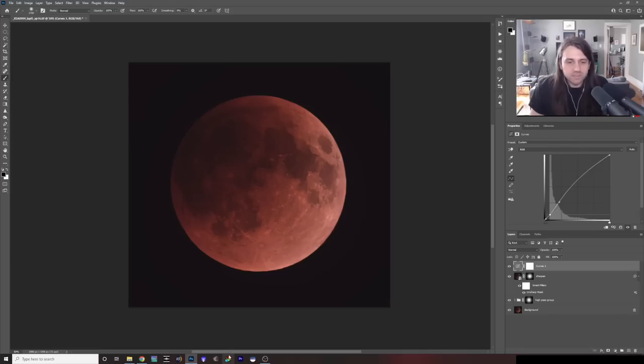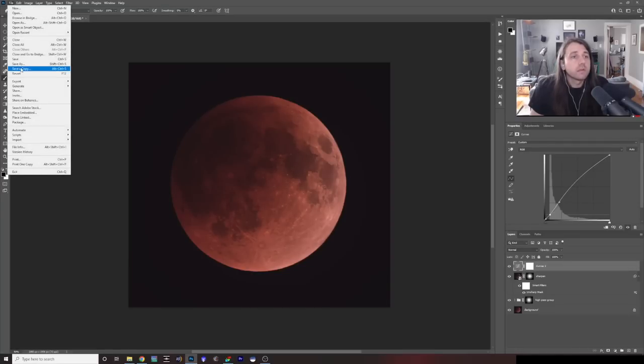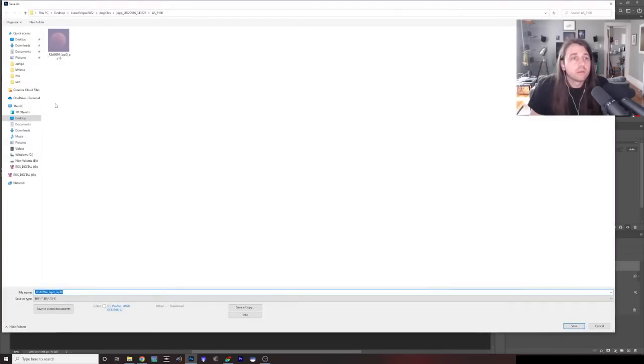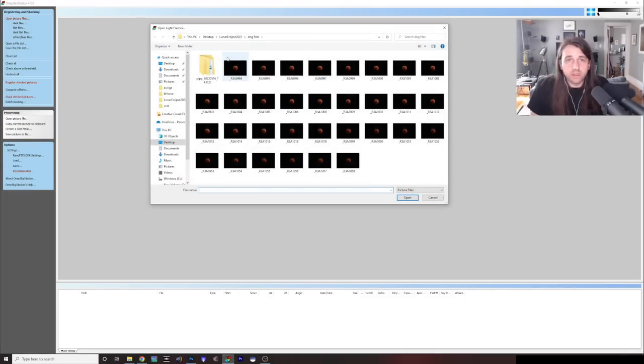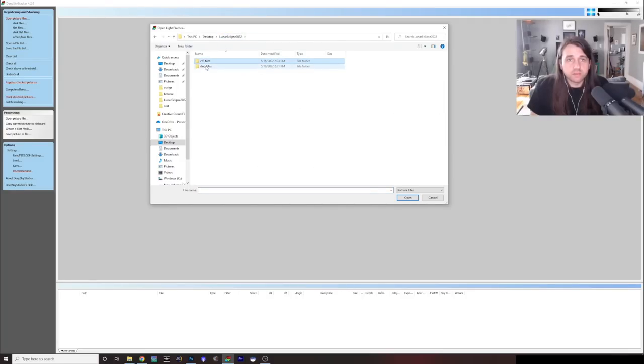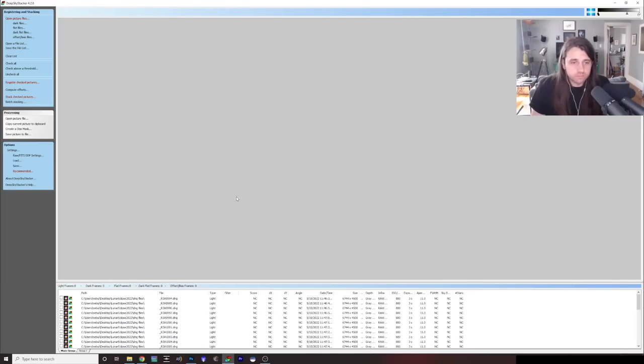Let me just save this first just in case — we'll call this 'Moon Only' and save it as a Photoshop document. Now we can move on to Deep Sky Stacker. Click Open Picture Files, and from the DNG files folder, select all of those DNG files. Then check all of them by clicking Check All on the left, and then click Register Checked Pictures.